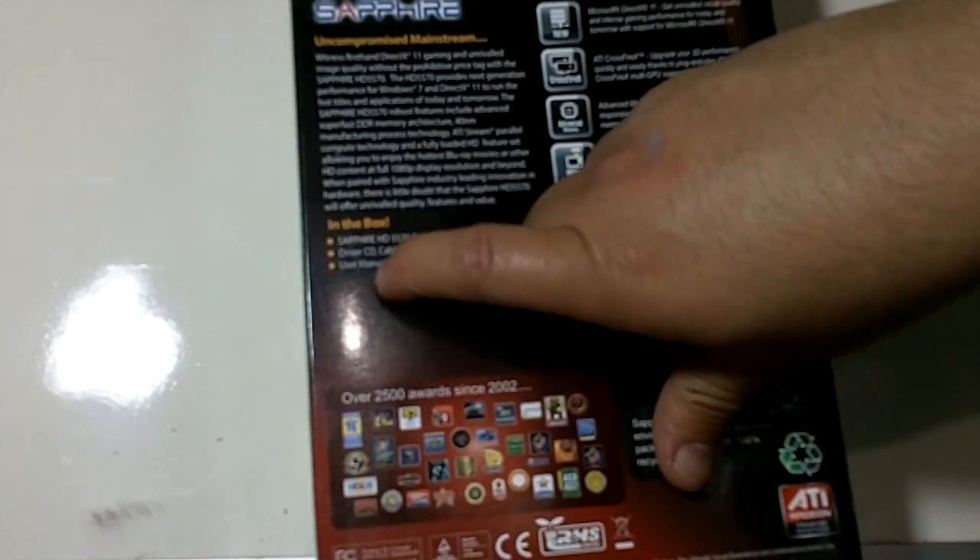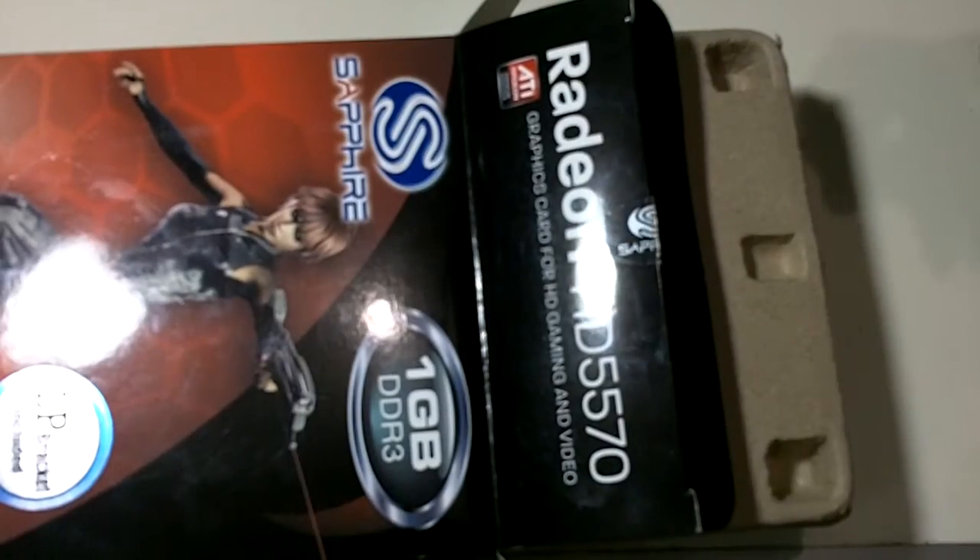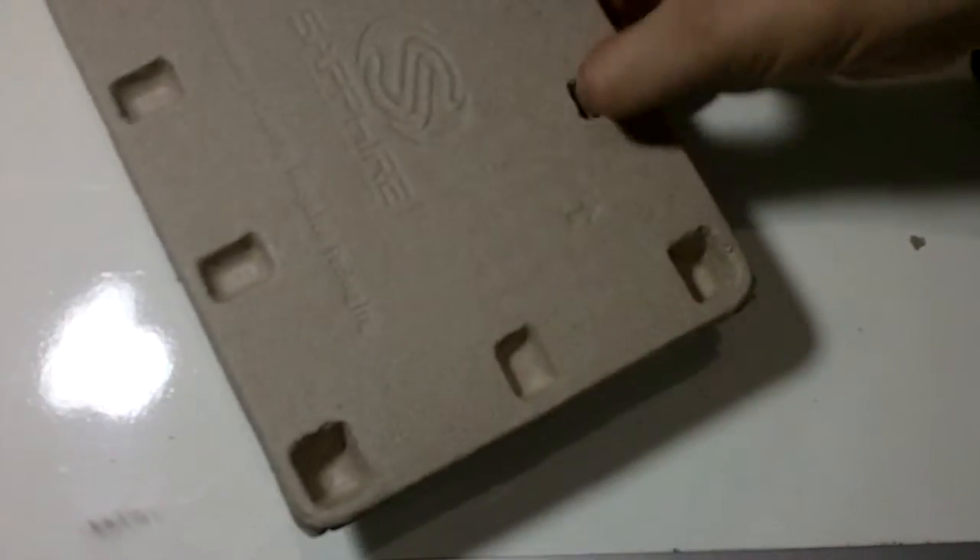Let's see what's inside. I mainly bought this because it was very cheap - it's an entry-level graphics card. I'm not planning to play the most recent games on it. I actually don't want to play anything on my computer; I have my PS3 for gaming.